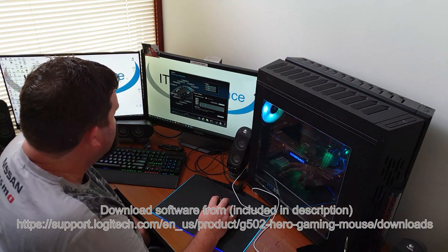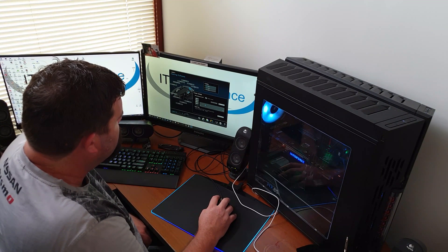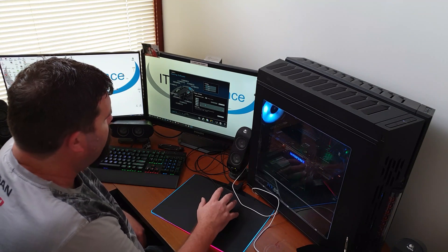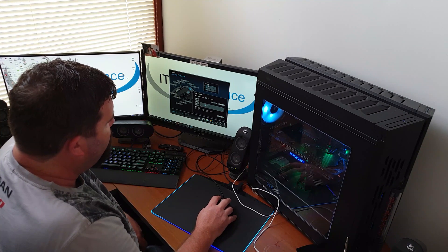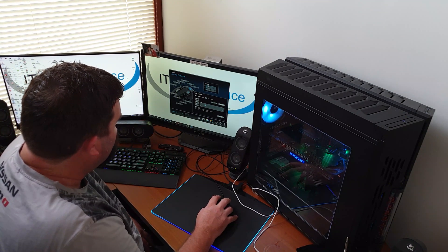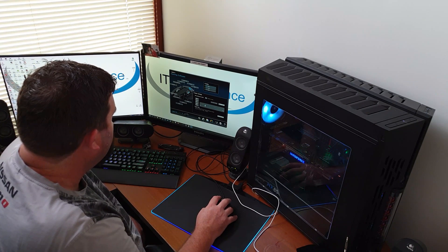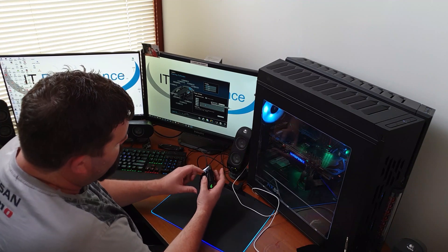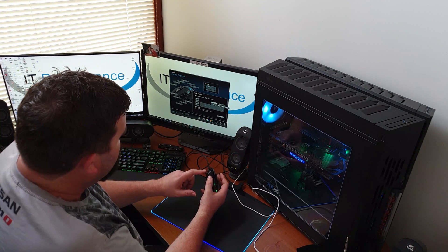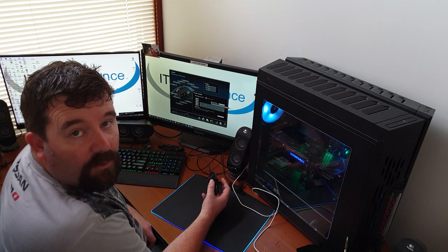There are four modes you can choose from by default for the DPI sensitivity levels — you can take that up to a maximum of five. You can flick between those five and assign them anywhere you like, up to 16,000 DPI. I quite like 3200 as my default, so I'll leave that there. The targeting button at the front switches between your current DPI and the lowest 1200 DPI, for when you're in sniper mode or something like that.